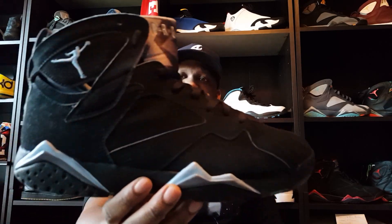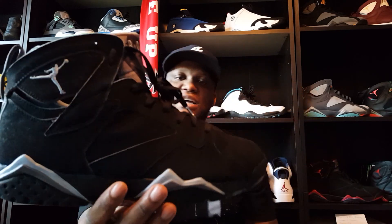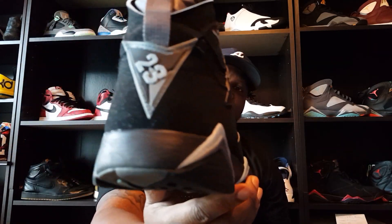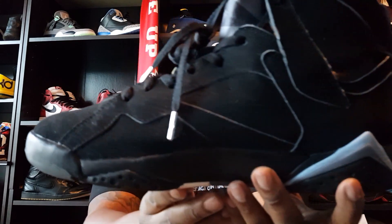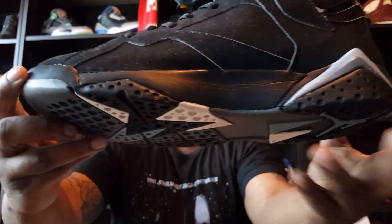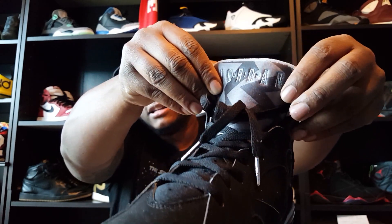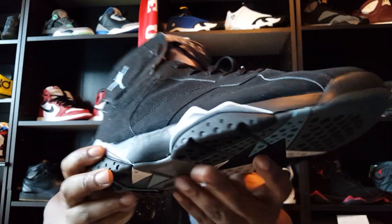I think the 2006 retail was around $135 to $150, something like that. Man, he's in good condition — that's impressive for a shoe released in 2006. The only thing I see is a slight crease right there, but look at the bottoms — nice. I love the tongues on these; they got that chambray blue color on them. Very dope, very clean.